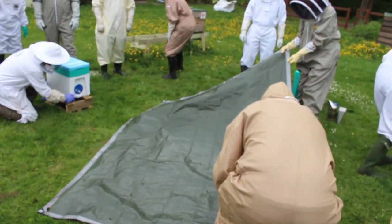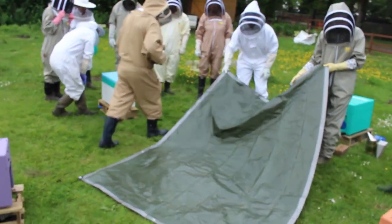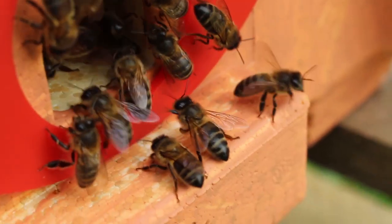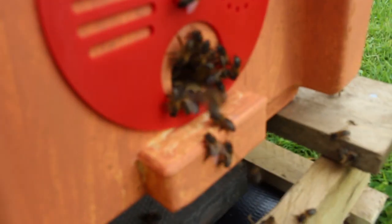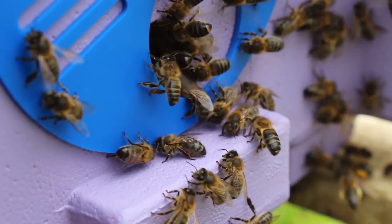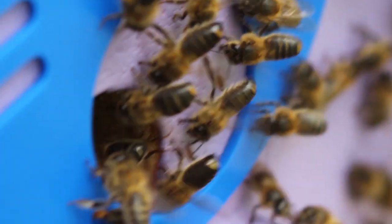We're taking away the sheet now just in case any smell of the old hive would attract the flyers, but they're not interested in that area anymore. They've decided their original home is well and truly gone and they're redistributing themselves around the four nuclei we've ended up with.